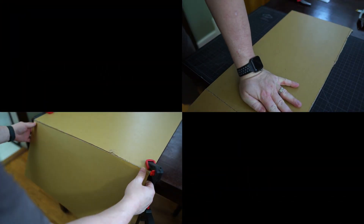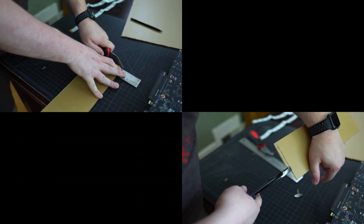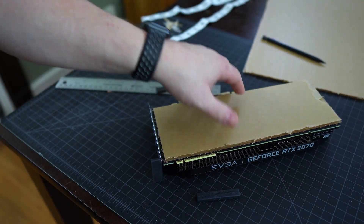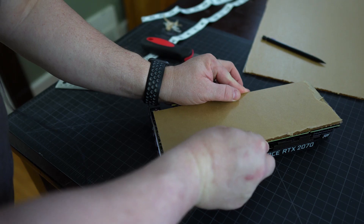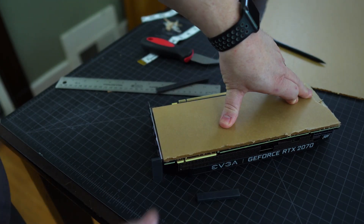Cut your acrylic to size by scoring it several times — I recommend at least 10 passes with the plastic cutter. Make sure you've scored enough times before attempting to snap the acrylic; otherwise, you could end up fracturing the piece entirely. When ready, put the acrylic on a surface with a severe corner, then push down. The acrylic should snap cleanly. You may want to use some clamps to help keep the majority of the acrylic in place. After you've snapped the acrylic, do a test fit to see if the plate fits on your GPU — if not, make any necessary adjustments, and if it's good to go, you're ready to move on.